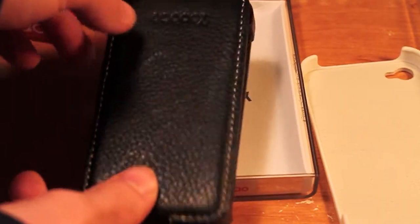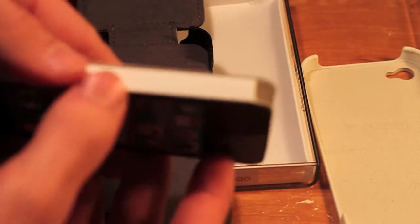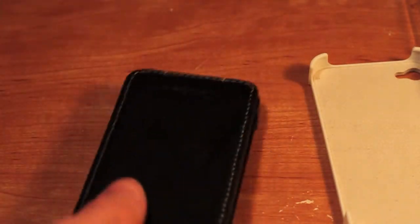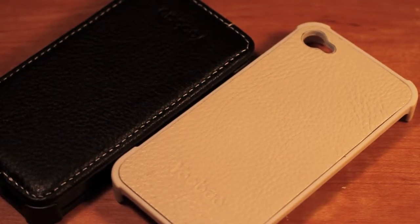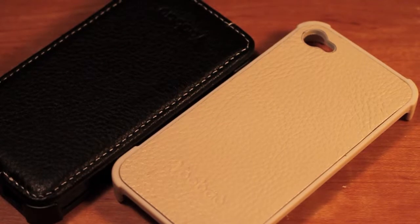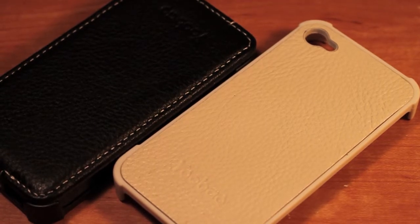So this is the white leather and this is the black leather. This one has a sort of flap over the front, so that will be a little different. I'll have the review up of these two cases and I will probably be giving away these cases, so stay tuned for that. Please subscribe to this channel — I will have more videos and unboxings. Subscribe, like, comment, and tell me what you would like to see about this case.